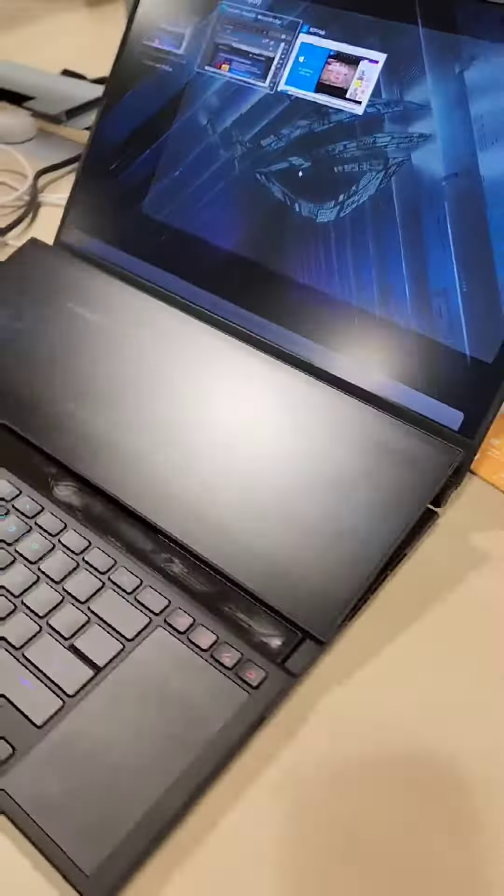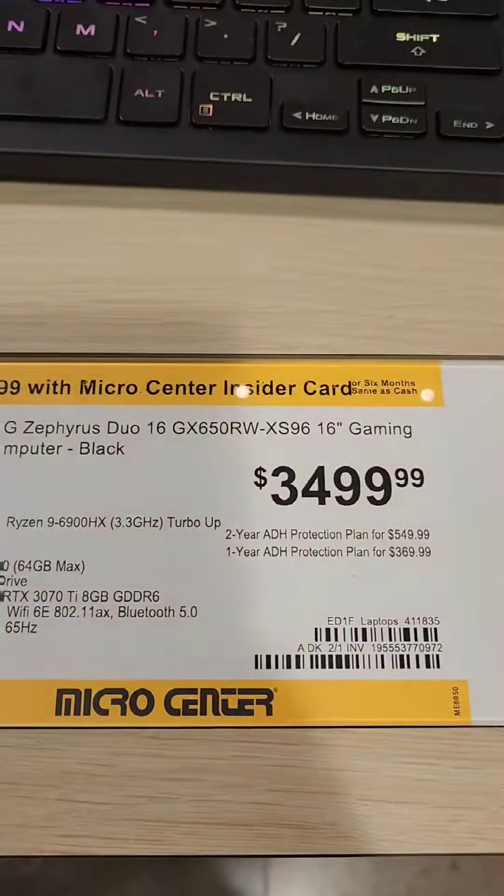It's definitely a beautiful day when you're at Micro Center. This is one hell of a laptop, Asus. I want it. Sort of.